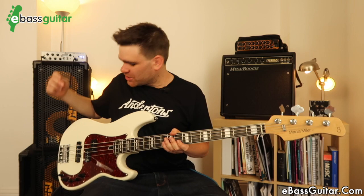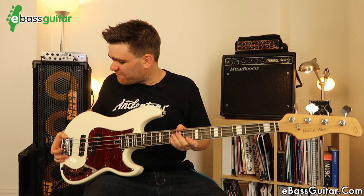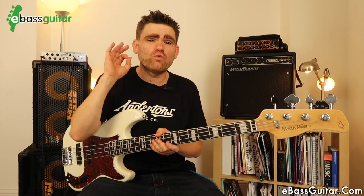Next up is the hardware. Let's start with the bridge — this is the Marcus Miller bridge and it feels great. All of the mechanics feel absolutely rock solid. The string spacing is 20 millimeters. I've adjusted it a little bit to get the setup I want and it stayed there really nicely, so the mechanics of this are solid.